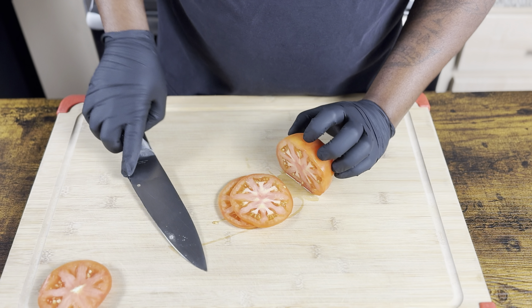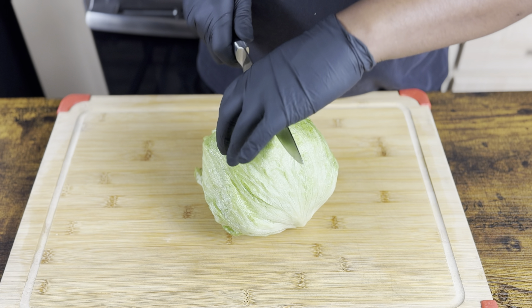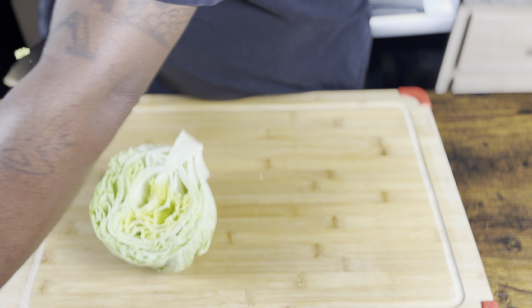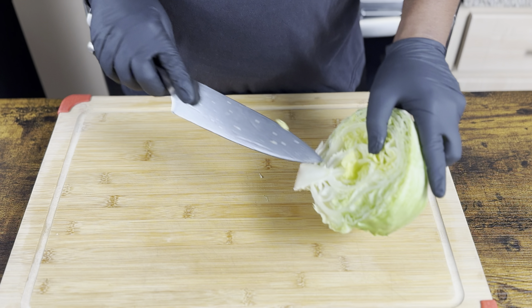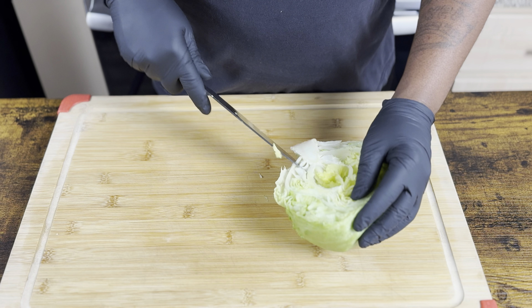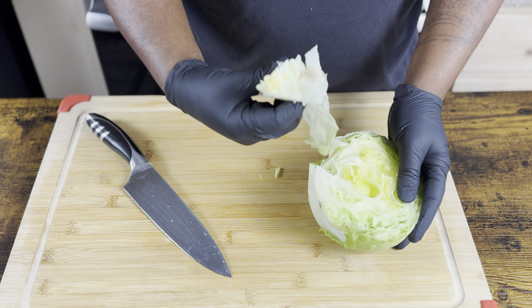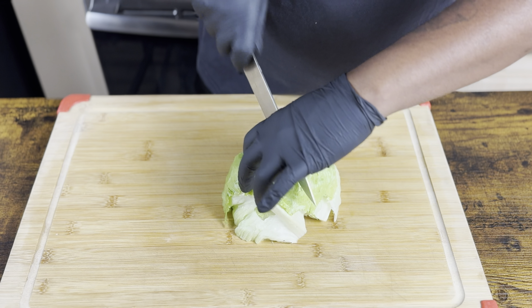About that size. Go ahead and get your lettuce cut — we're just gonna cut half a head of lettuce. Go ahead and get your core out, just make a V cut. BAM, just like that. Turn your lettuce over.